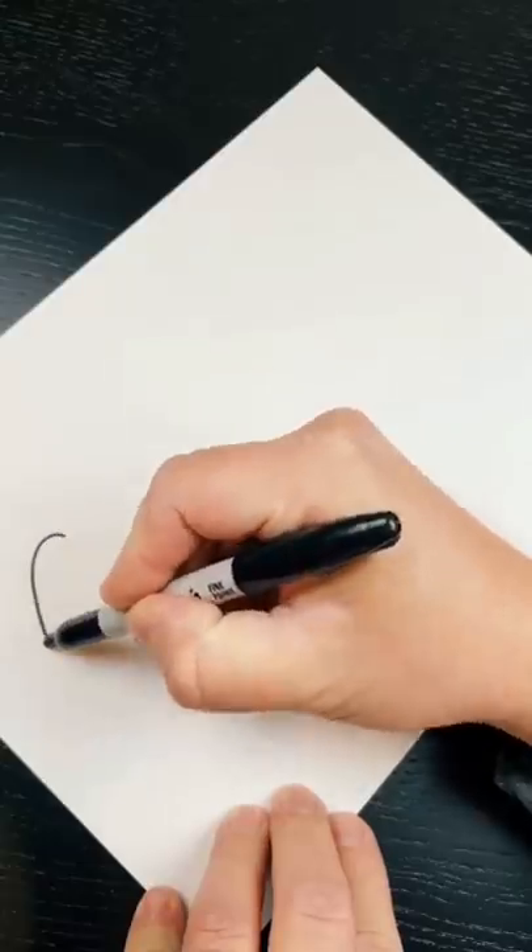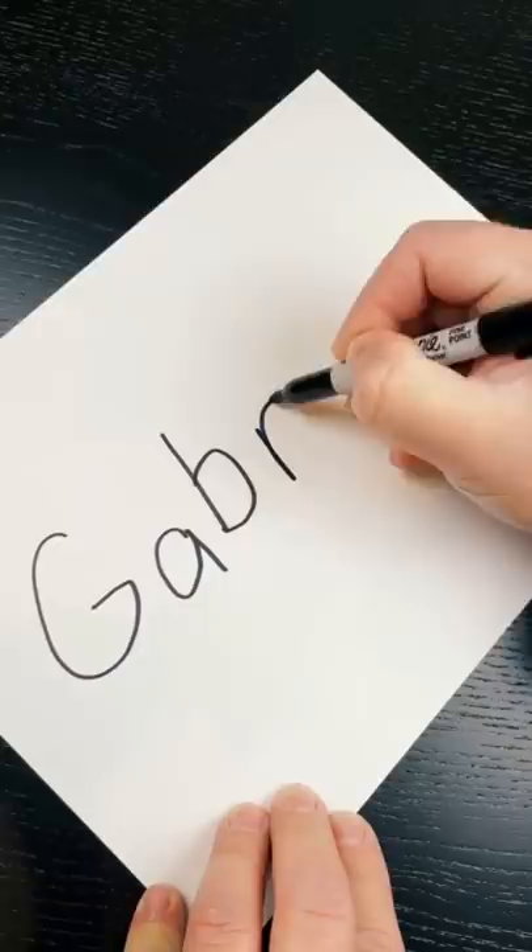Hey guys, I saw this awesome cool name art challenge, and I decided to try it. So the first thing you do is write your name twice in print, just like this.